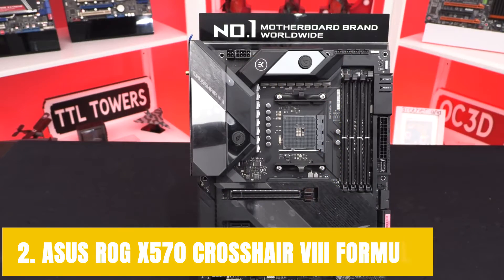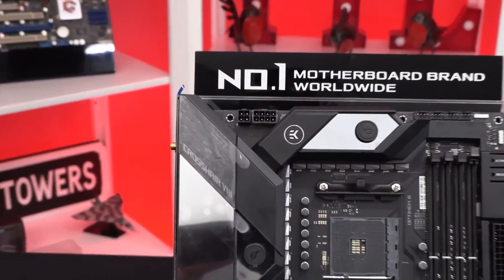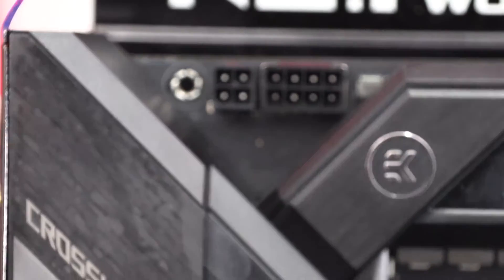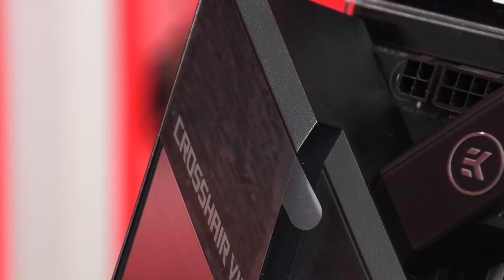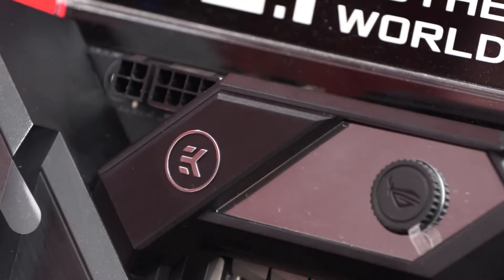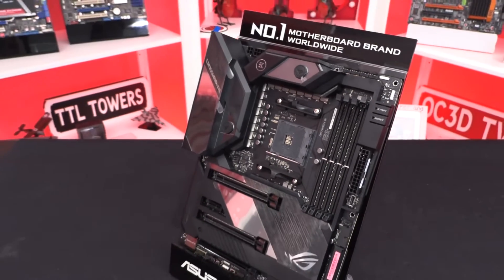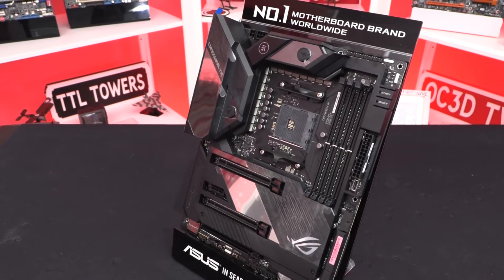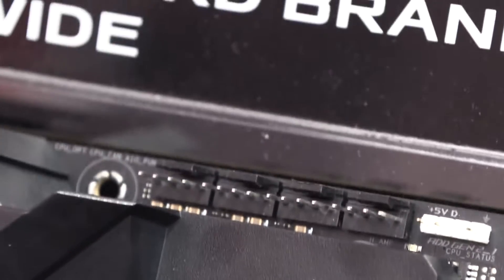At number 2, it's the ASUS ROG X570 Crosshair 8 Formula. ASUS ROG motherboards are without a doubt some of the fanciest and highest-end options available, but they are not built for everyone. Some of the features on these motherboards make zero sense to an average consumer. The ASUS ROG X570 Crosshair 8 Formula is a testament to what ASUS is capable of doing as far as good motherboards and components are concerned. So if it is performance you want, that is exactly what you are going to get.